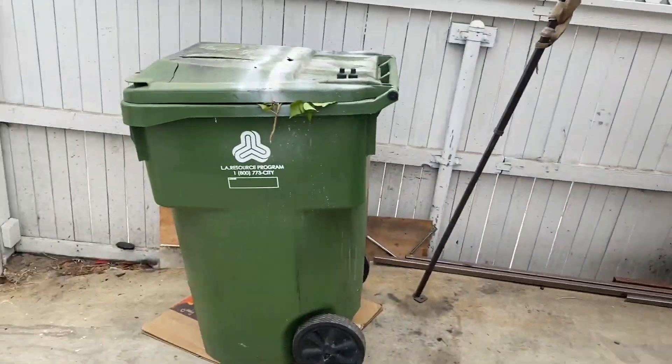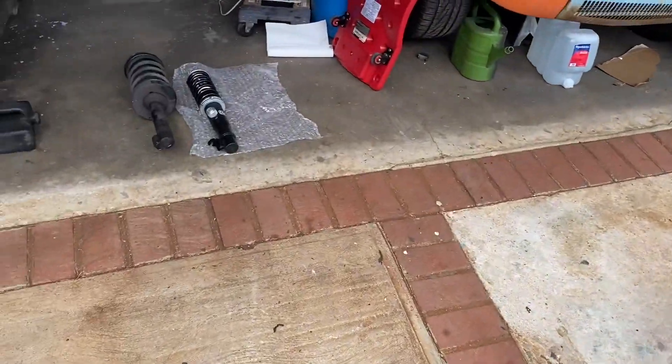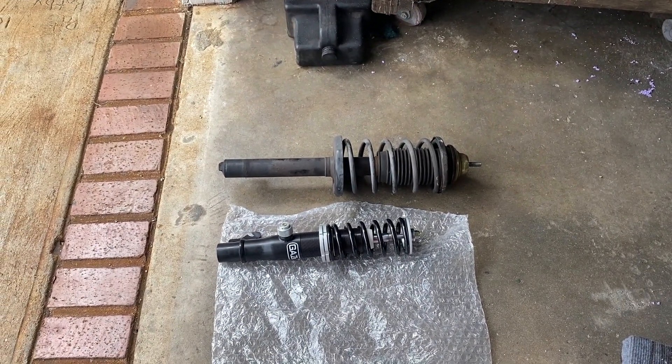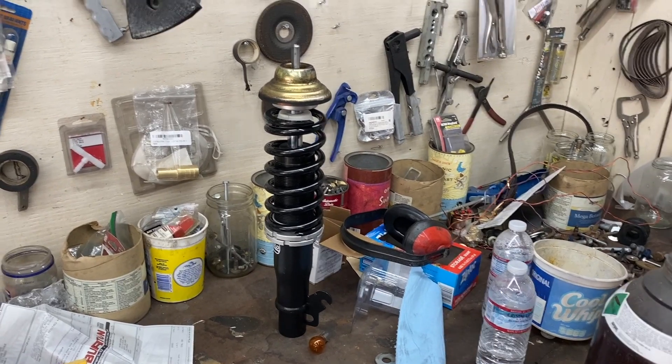One side is off and something tells me I'm going to be winding this spring a lot tighter than it is. That's a slightly different comparable length there we go. The order of happenings with the front coilover: